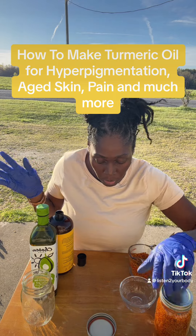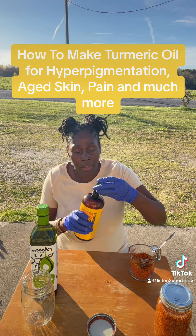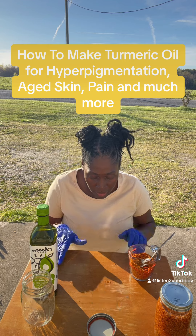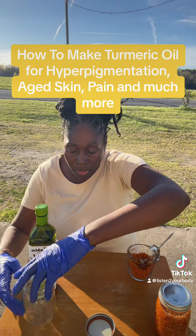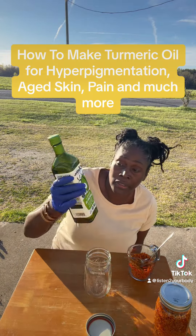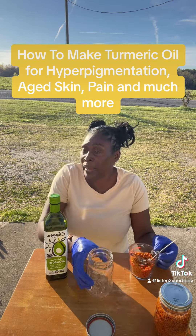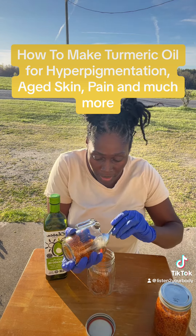The next one — the one you take internally — I'm going to use avocado oil for this one. The best brand is the Chosen brand. I'm going to put it in the jar now.